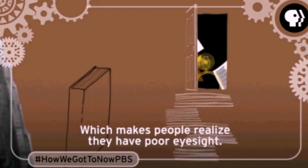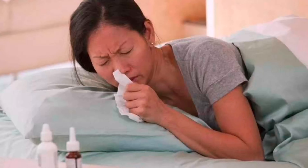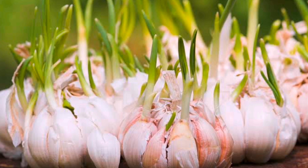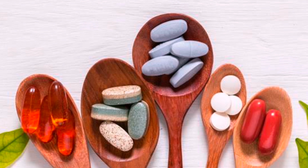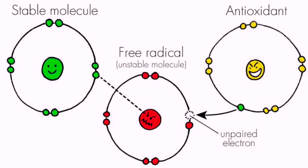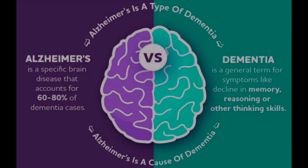Naglalaman din ito ng insulin-like na peptides at alkaloids na tumutulong sa pagpapababa ng antas ng asukal sa dugo at ihi. Marami rin itong beta-carotene na tumutulong sa pagpapabuti ng paningin. Bukod dito, dahil sa lahok na dahon ng bawang, ang suplemento ng bawang ay nakakatulong rin para mapigilan at mabawasan ang kalubahan ng mga karaniwang sakit tulad ng trangkaso at pangkaraniwang karamdaman. Ang bawang din ay naglalaman ng antioxidant na nagpoprotekta laban sa pagkasira ng selula at pagtanda, at nagpapabawas ng panganib ng sakit tulad ng Alzheimer at demensya.